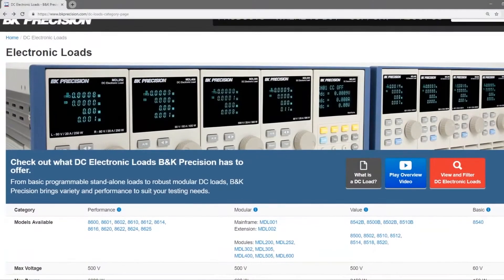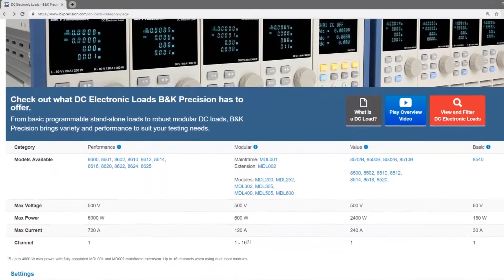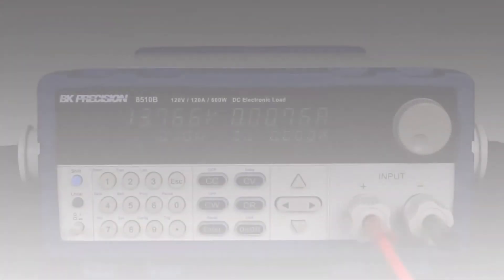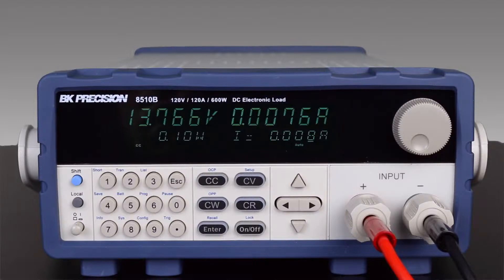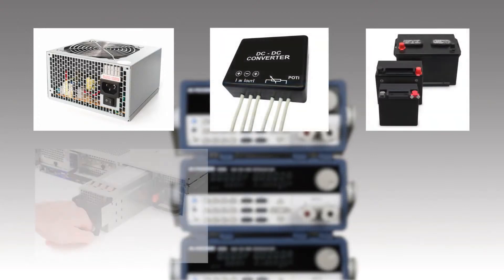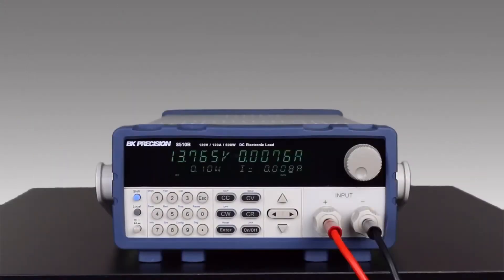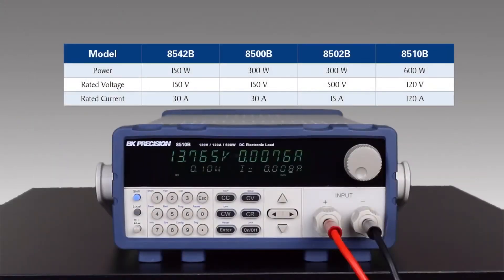The 8500B series is part of a wide selection of DC load products offered by B&K Precision. These programmable DC electronic loads can be used for testing and evaluating a variety of DC sources such as DC power supplies, DC-DC converters, batteries, battery chargers, and photovoltaic arrays. Backed by a three-year warranty, the 8500B series has models ranging from 150 watts to 600 watts with a voltage range up to 500 volts and a max current of 120 amps.